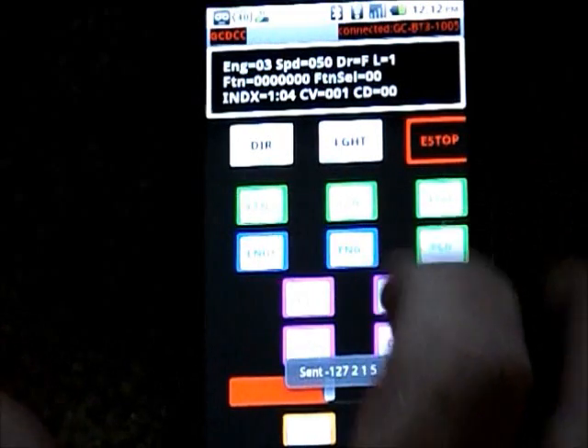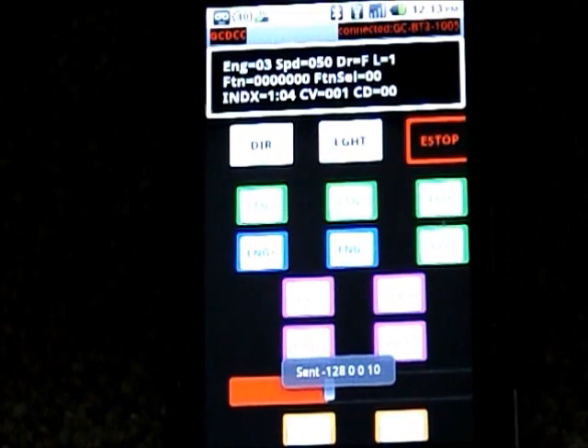And that's pretty much it. With these function buttons you can do all 28 functions with the animation. Currently in this app I only have it up to function 8 for the animation. Thanks everybody for looking — have a good day!